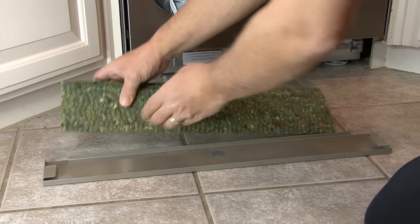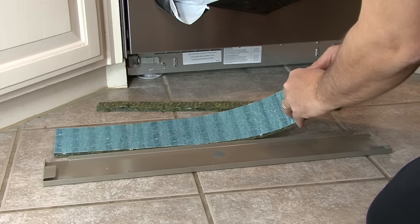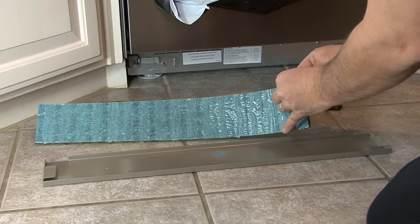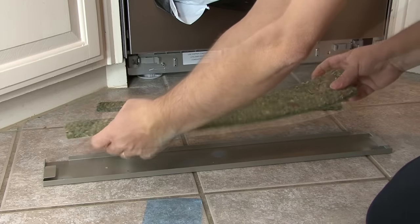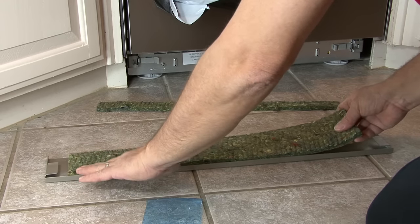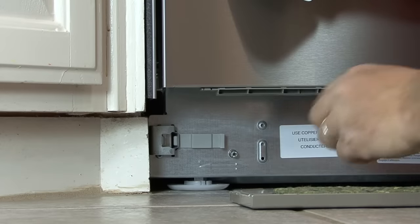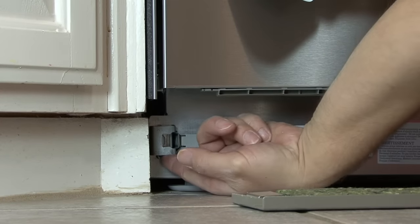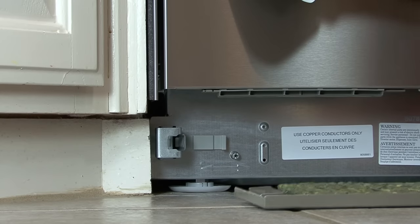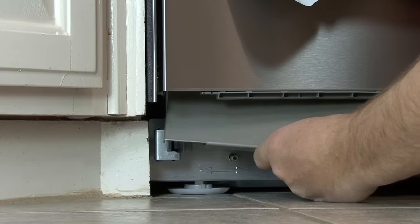Some models have extra insulation to attach on the back of the toe kick to help reduce noise. Separate the felt on the perforation and peel and stick it onto the back of the toe kick. Make sure the felt is between the holders that slide over the brackets on the face of the dishwasher guard plate. Adjust the toe kick bracket to line up with the toe kick area of the cabinets, then line up the holders on the back of the toe kick with the brackets and slide the toe kick over the brackets.